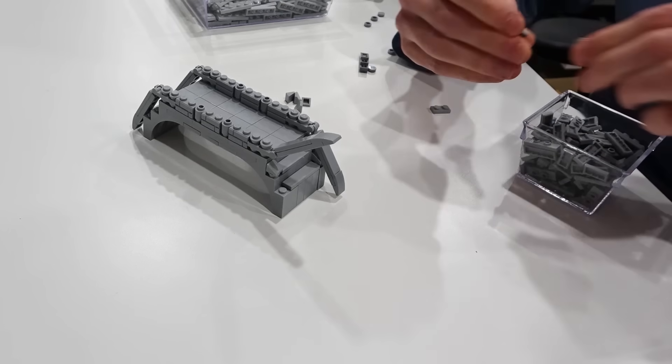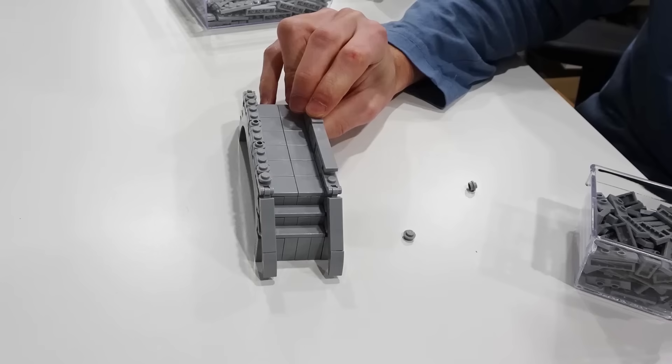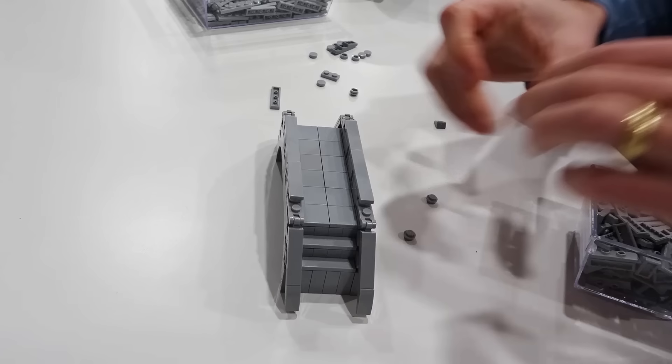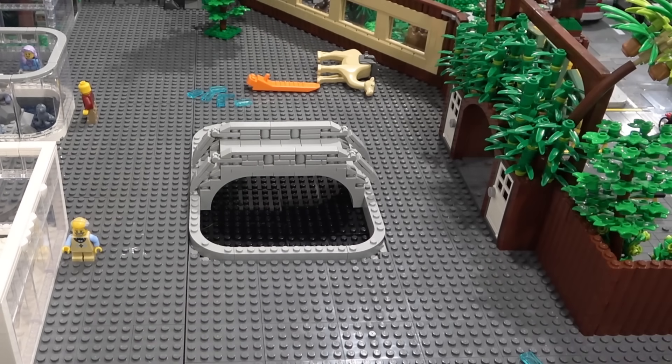We're building this bridge using arches, masonry bricks, cylinders, also some connection elements with tiles, plates, and curved slopes. After I get the bridge created, I just want to test fit it, make sure it's going to work in our pond — and it does.